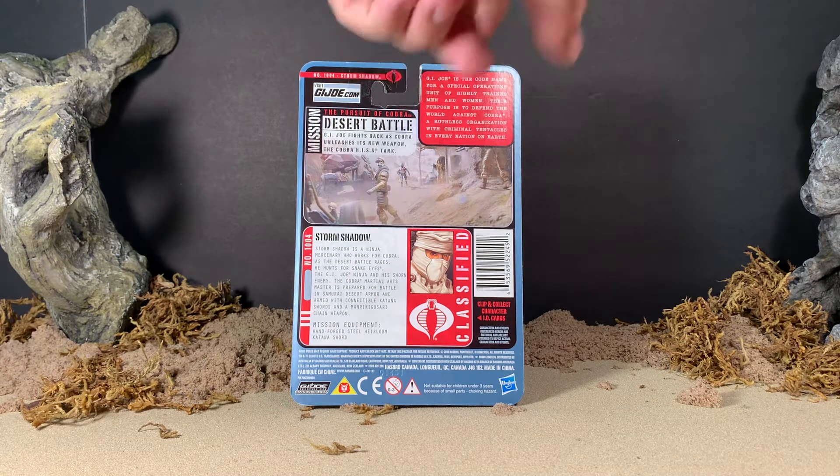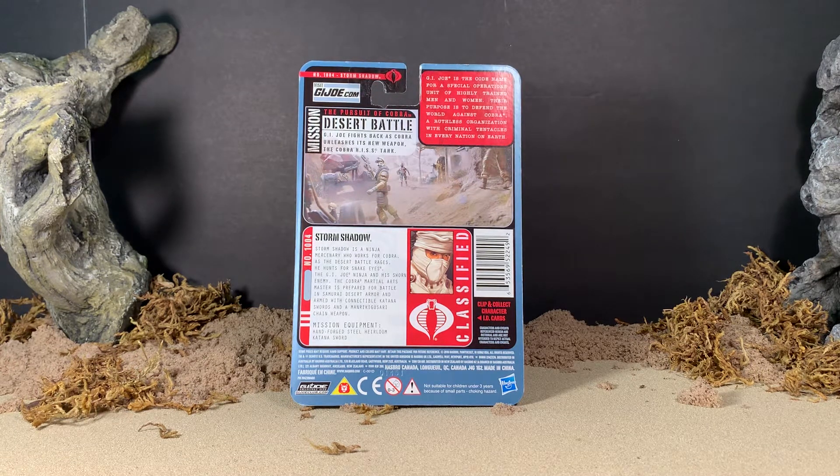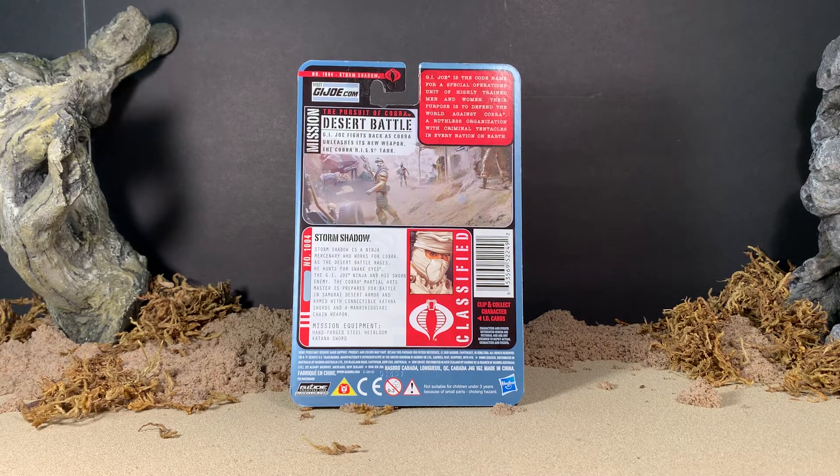Up here at the top you have a little blurb that says: 'G.I. Joe is the codename for the Special Operations Unit of Highly Trained Men and Women. Their purpose is to defend the world against Cobra, a ruthless organization with criminal tentacles in every nation on earth.' Said it before and I'll say it again — that is an obvious homage to the blurb we used to get during the opening of the cartoon back in the 80s. He does come with a file card that you can clip and save, which we'll have a closer look at in a second.